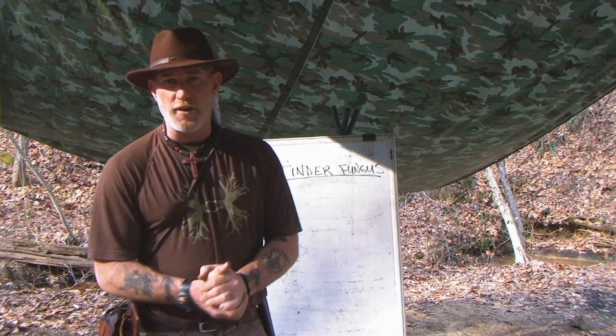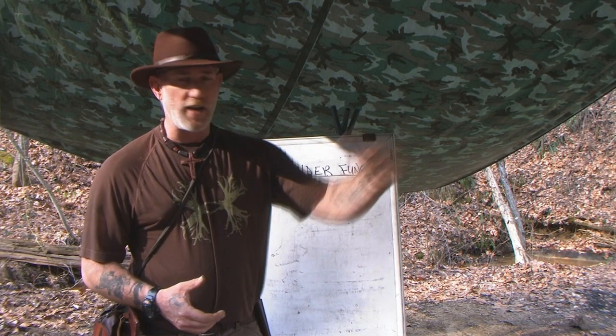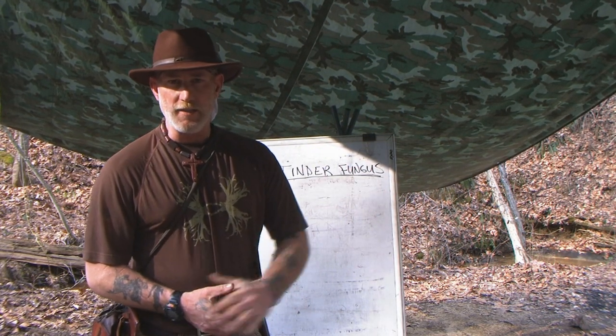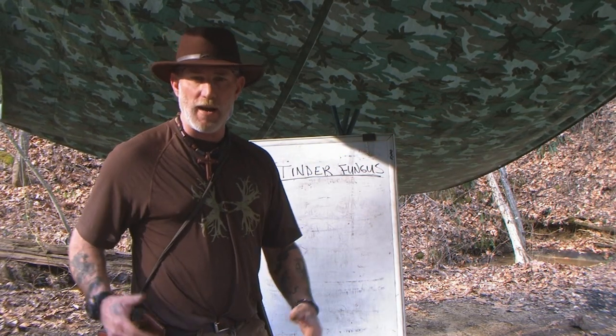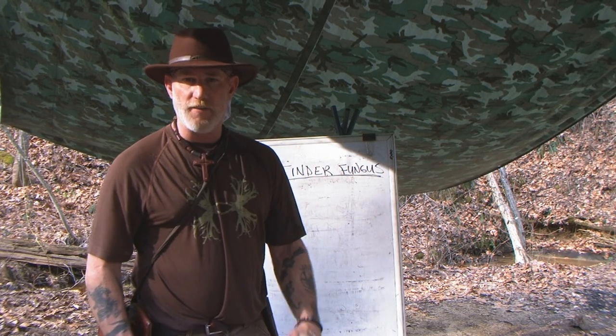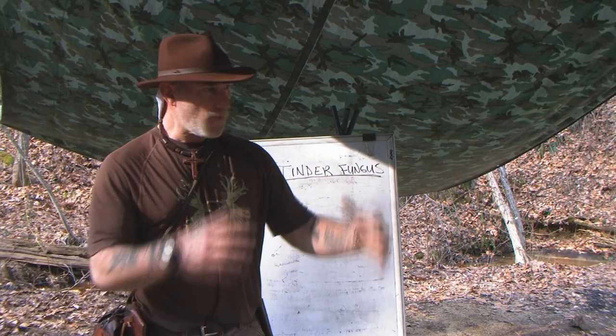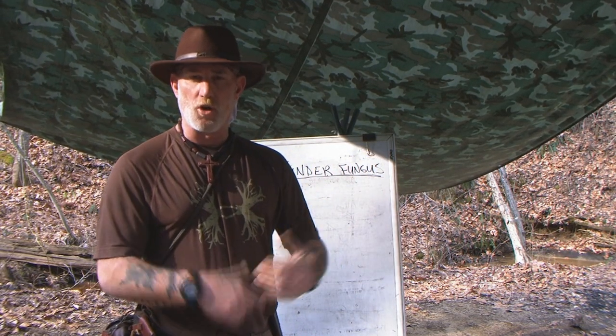Morning guys, Dave Canterbury back with another video in the 21st Century Longhunter series. We shot a video last weekend while we were in the Upper Peninsula of Michigan on harvesting tender fungus. I took my axe and harvested some true tender fungus off of a white birch tree. White birch and yellow birch are the places that true tender fungus, or chaga as it's known, grows.